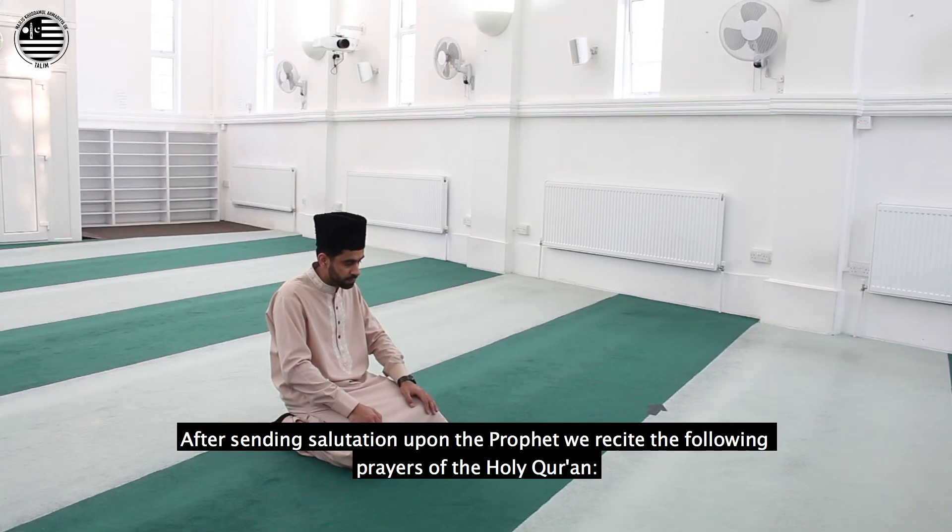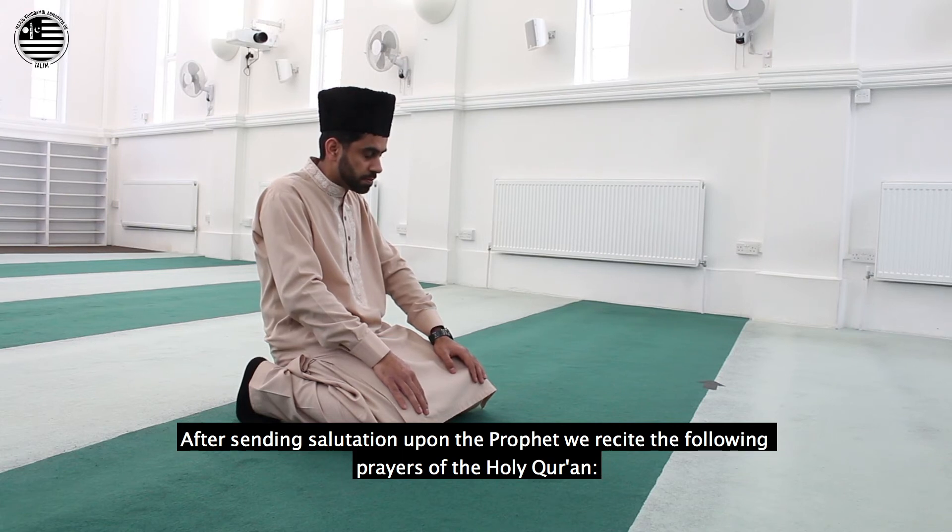After sending salutations upon the Prophet, we recite the following prayers of the Holy Qur'an.